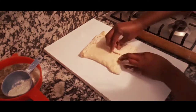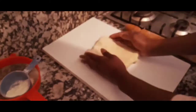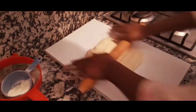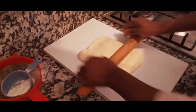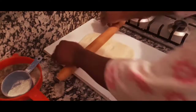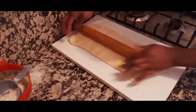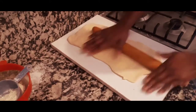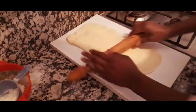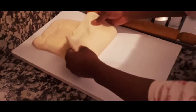I flip it over and continue rolling until I have a long, straight rectangle. This takes a lot of energy and a lot of patience to achieve those nice lovely layers. I'll use my hands to straighten the edges to keep a clean rectangle.